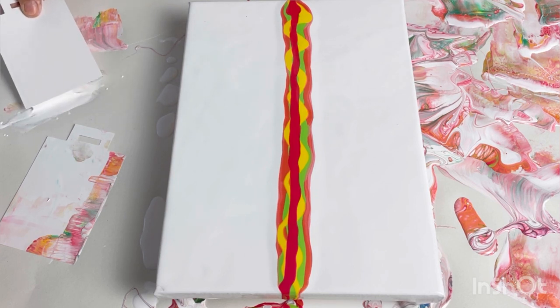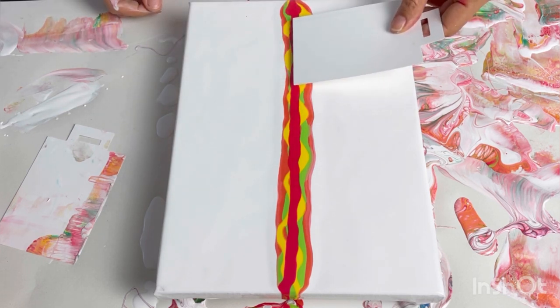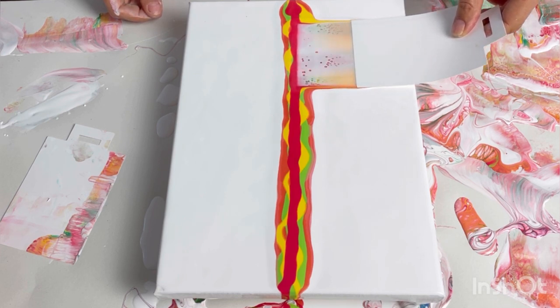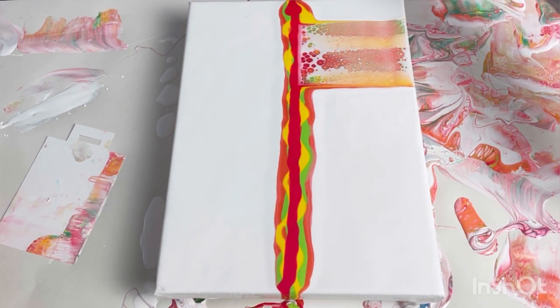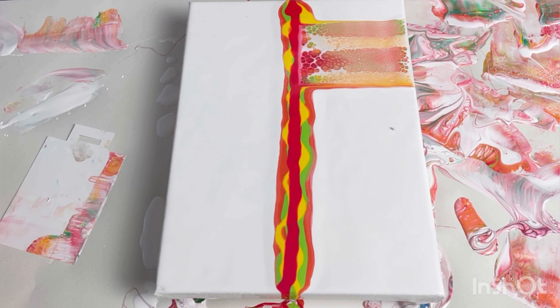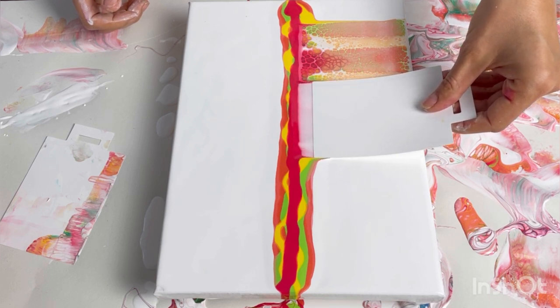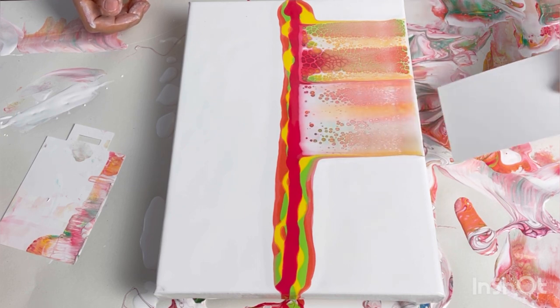I'm starting with the Venetian rose this time, putting down some orange but as a really thin line. I wonder if it's because it's an iridescent colour that it created so many cells that just popped up. Going for a wigglier line — I'd quite like a bit more yellow to show — and then the red last. Let's try again and see what happens. There's a bit less paint this time.